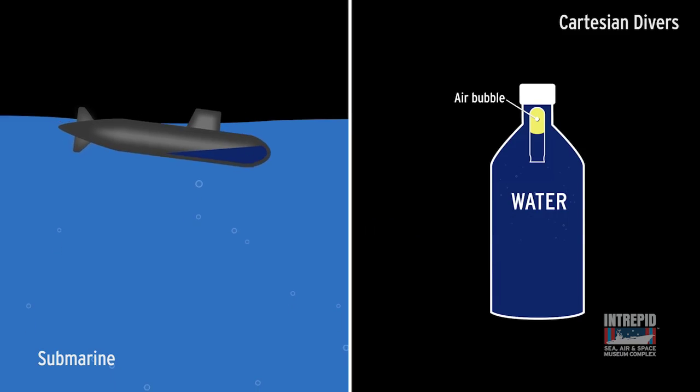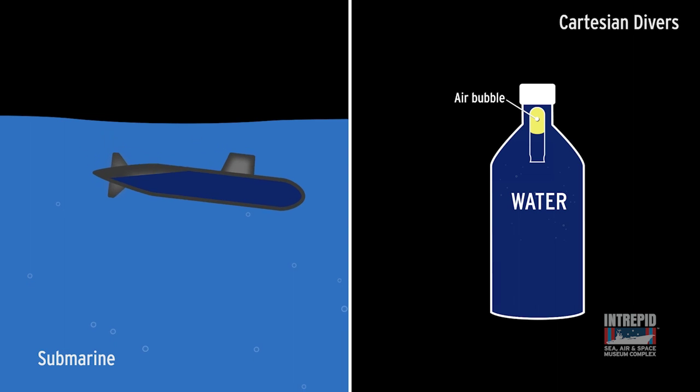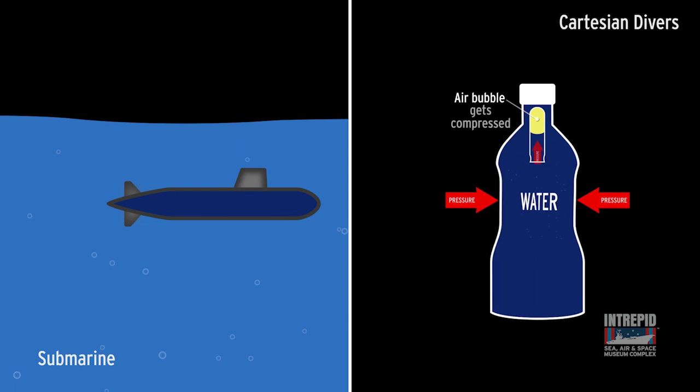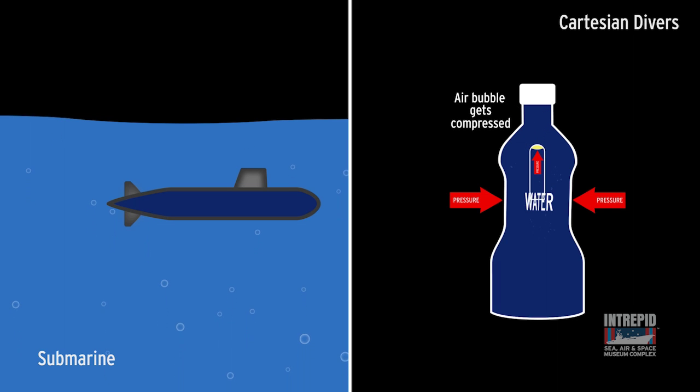Objects sink when they become denser than the water that surrounds them. We can show this in two ways: we can increase the mass, as in when a submarine takes on water, or decrease the volume, as in our Cartesian divers.